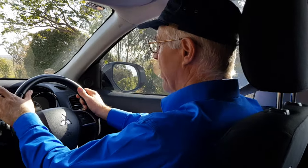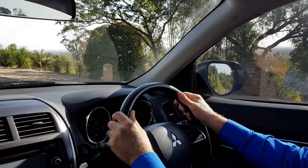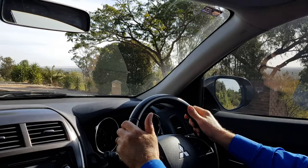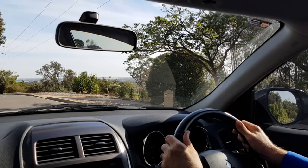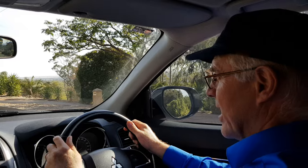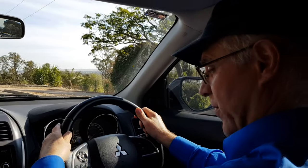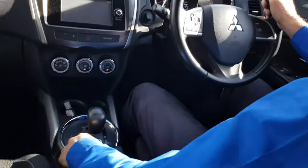We've just stopped at the side of the road here up in this high hilly area because we want to have a look at what we call in the driving book task six in the driving companion. It's about gear changing, and I'm currently sitting here in my automatic car with the gear shift in the drive position.